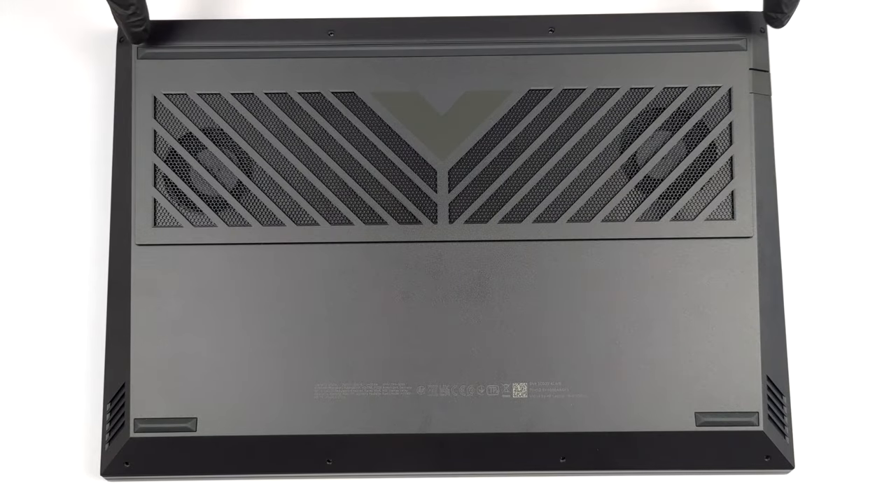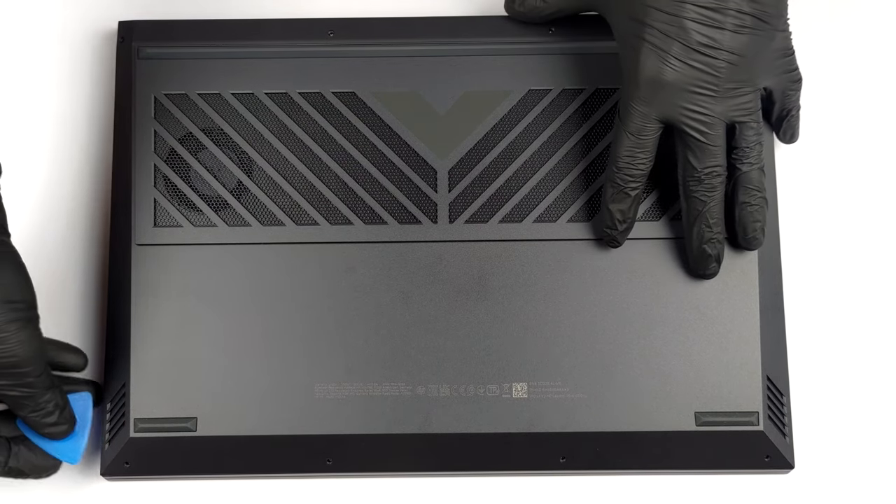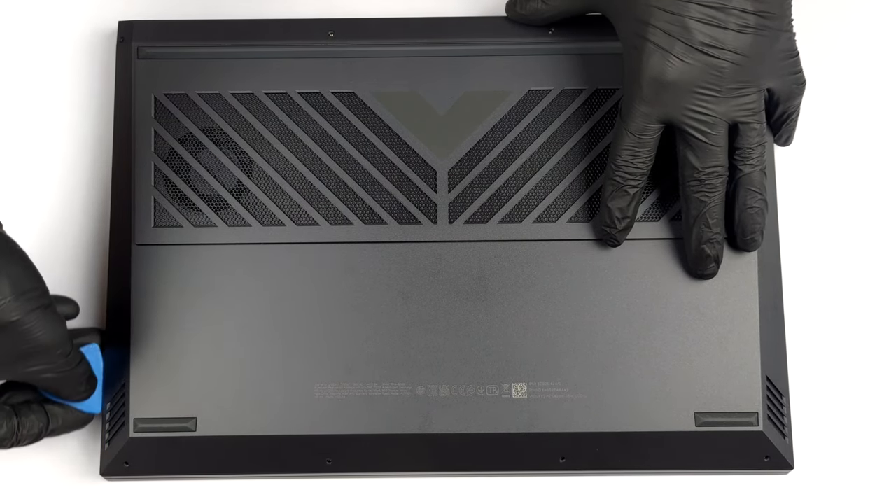Hello, this is Laptop Media, and today we will show you how to open the HP Victus 16 D1000 and what's inside of it.